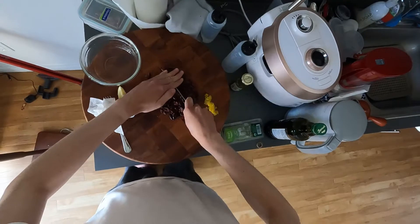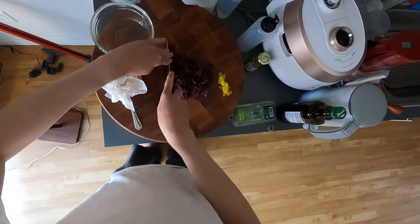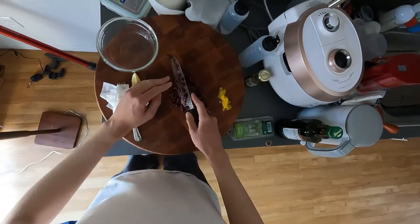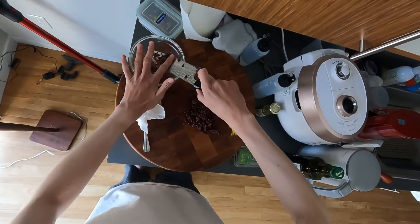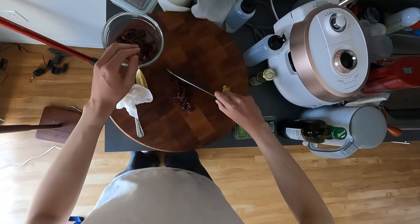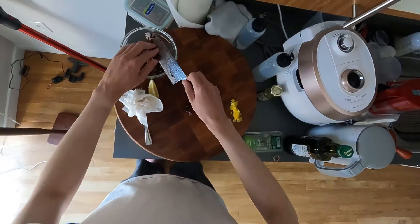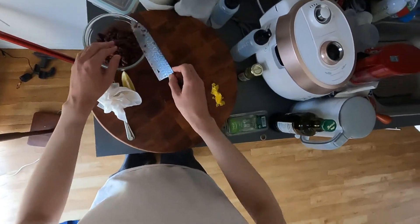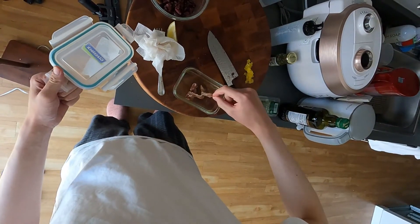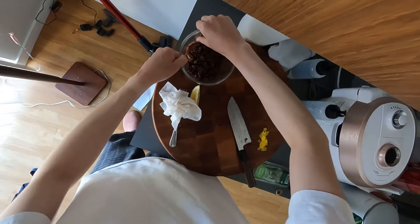The tapenade I make is just with Kalamata black olives — it's always more fun if you have different types of olives. You can use a food processor, it's much faster, but I just chop. Then I add some anchovy fillets — these are the same ones leftover from the anchovy toast. I think I had two fillets and I go ahead and chop that up, smoosh it up, and mix it in with the olives.